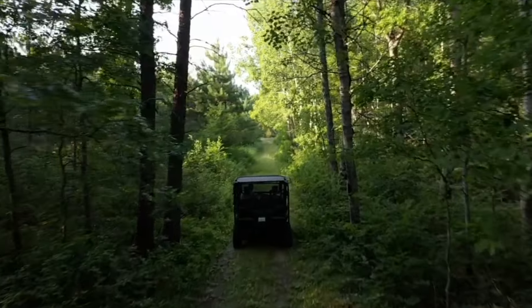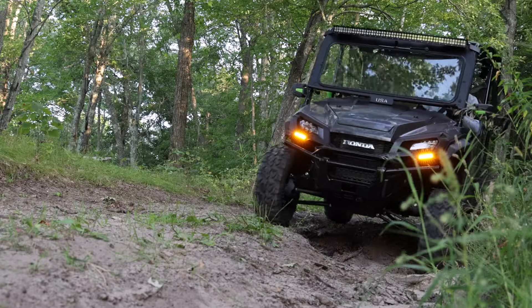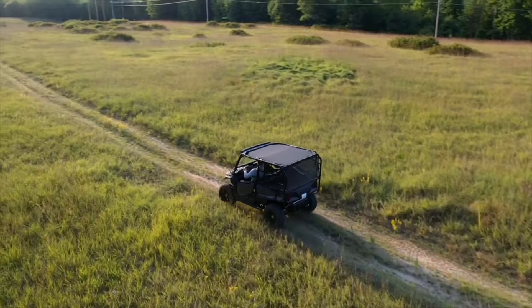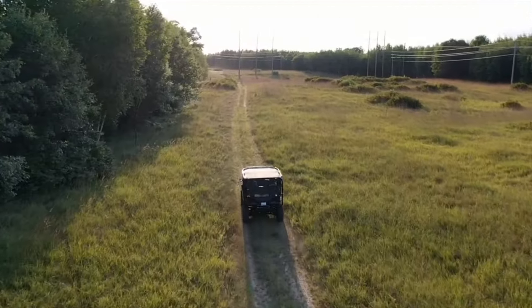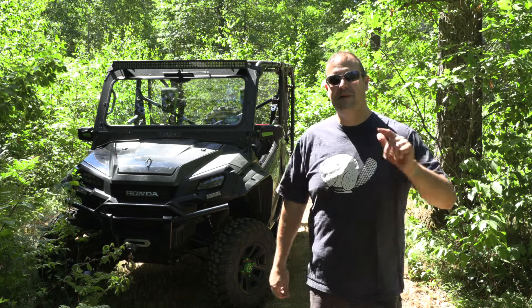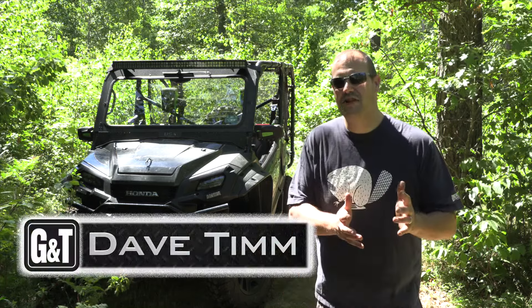One of the other things I really liked was learning all about side-by-sides, UTVs, and four-wheeling along the way, so I thought I would share that. If you haven't checked out my other UTV videos, the playlist is up in a card if you're watching on YouTube, or head to the webpage and search for UTV. I'm Dave Timm from Guns & Tactics — thank you for spending a few minutes checking out this video.